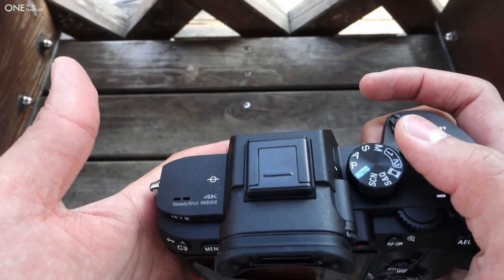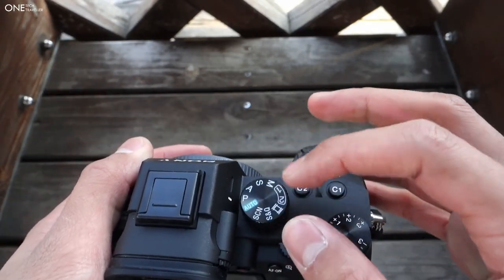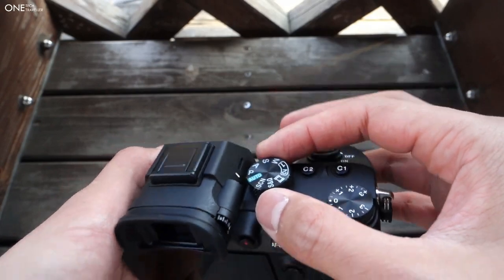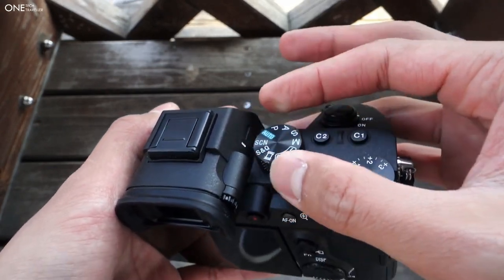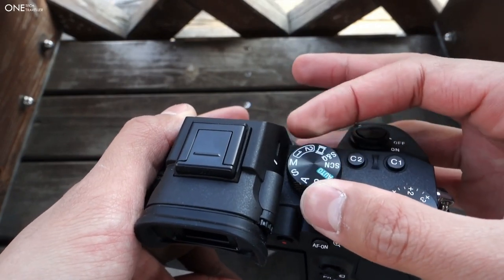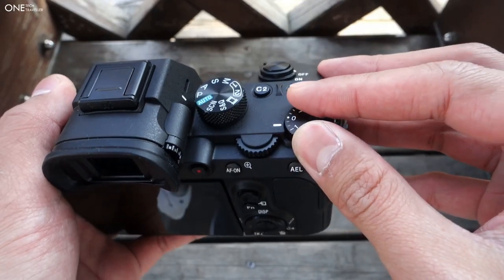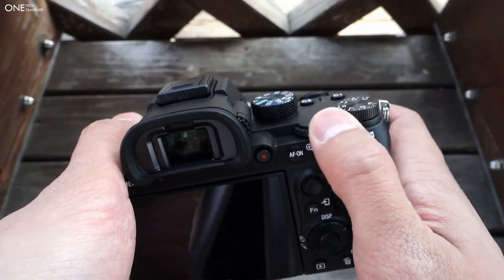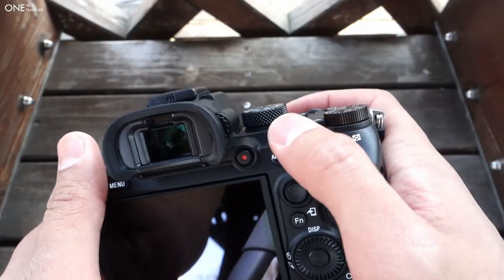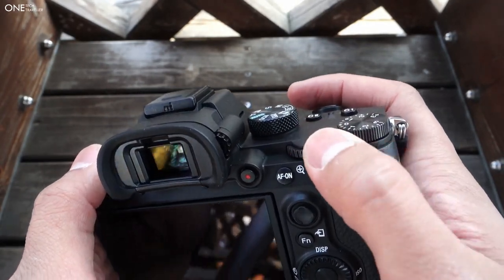You have the hot shoe mount on top for additional accessories like a microphone or anything in between. The dial itself still has a spun radial pattern and it's very substantial with the clicks, which is great to make sure you know that you are on the right setting. Of course we still have the exposure compensation and the rotary dial, which has changed since the original, and it's very solid in the hand.